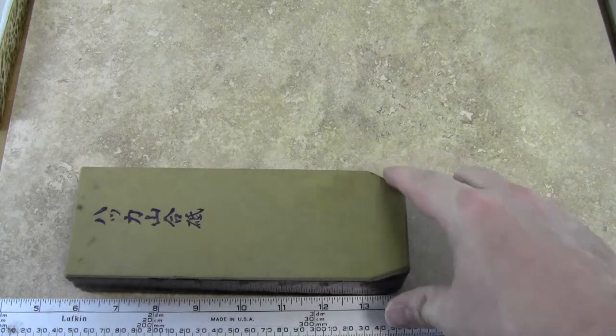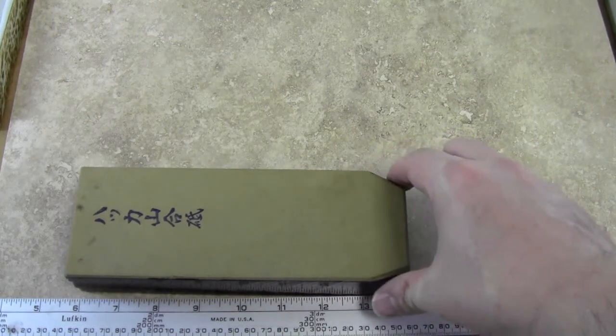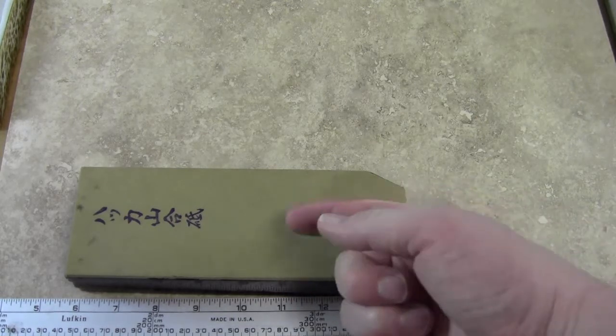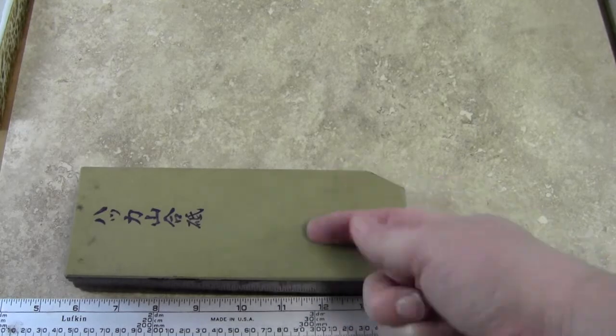It has a little bit of a chip off the edge here, but more or less intact as a full sharpening stone. These are good polishers or finishers. I would usually use this one right before a polishing stone like a suite.